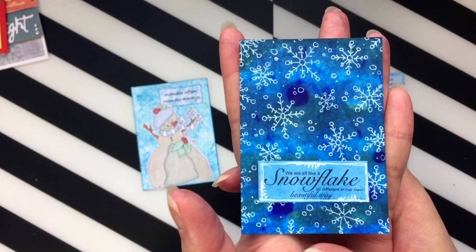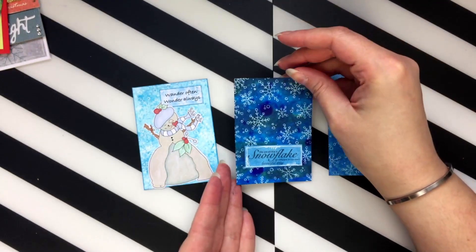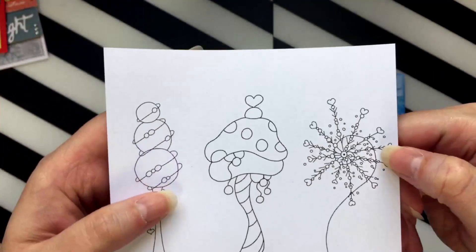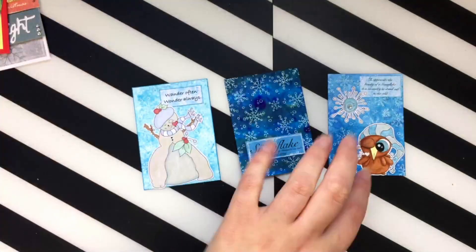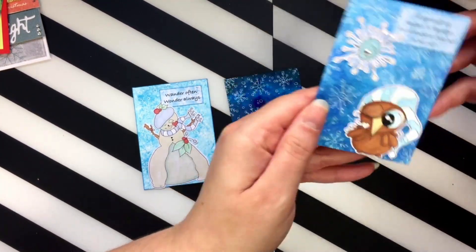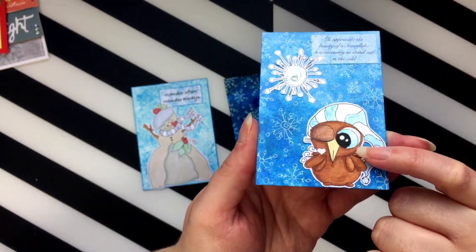Then over the top with a white gel pen I doodled on all these little snowflakes, which I was inspired to do by the little accessory on Julia's pack where she had doodled her funky snowflakes. I just loved that idea, so I doodled my own snowflakes on the background. Then on this one I used a cute little bird with his little night hat on.